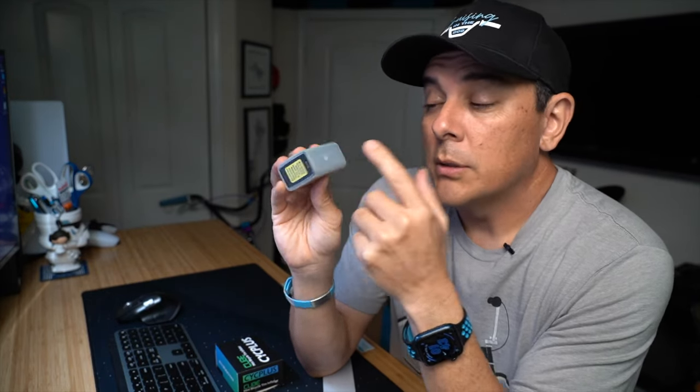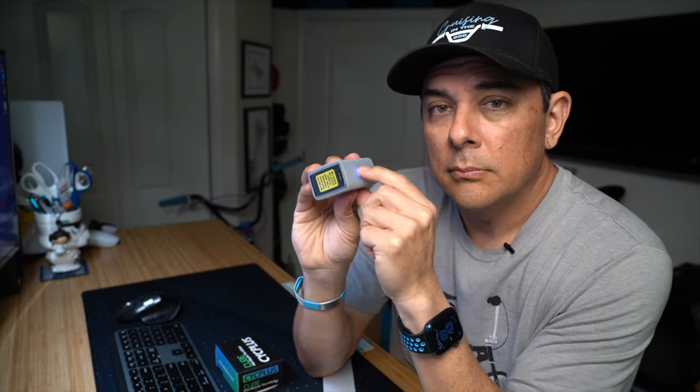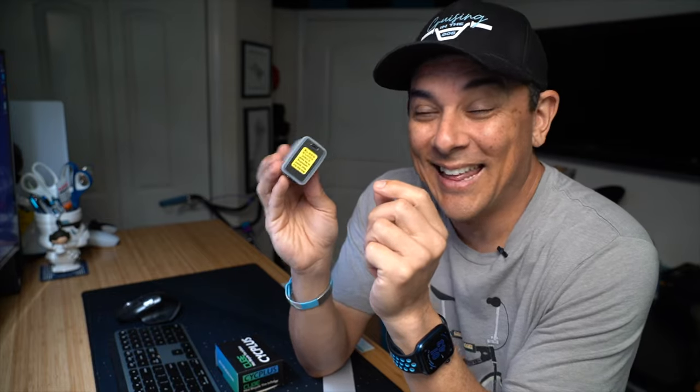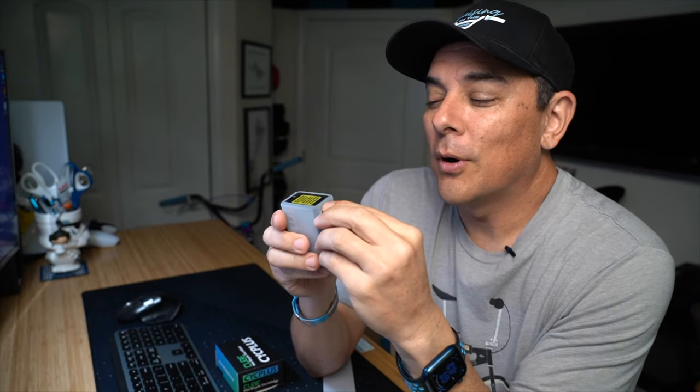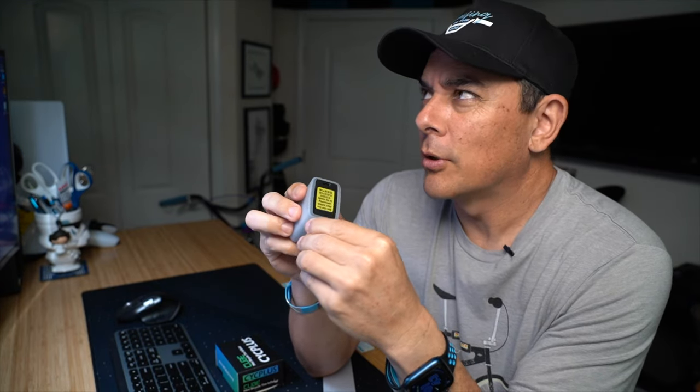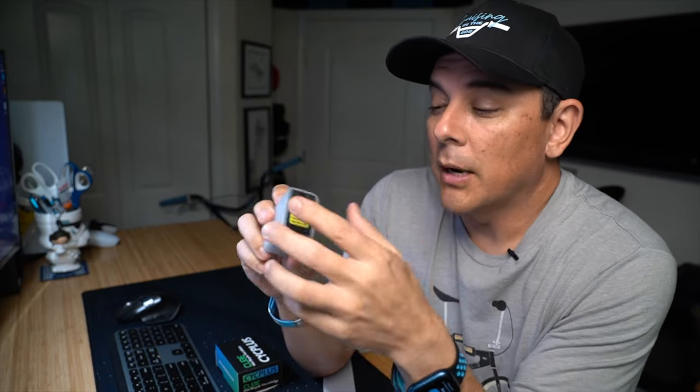The power button is right up here. You press it once to turn it on, and then two times once it's on to start the pressure. So basically, you turn it on, press two times to start the air, and that's where you put it onto your tire valve. After starting it, it's going to start pumping up your tire.